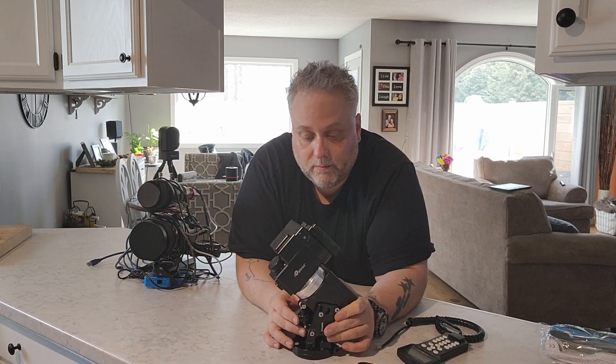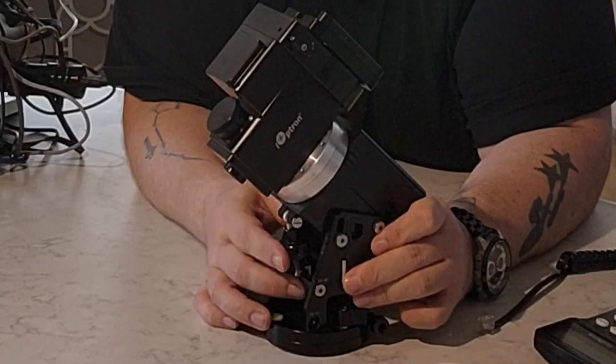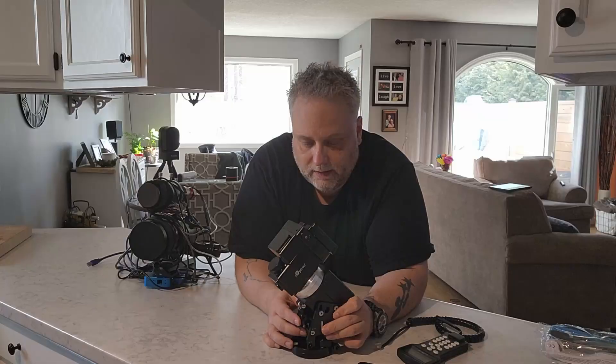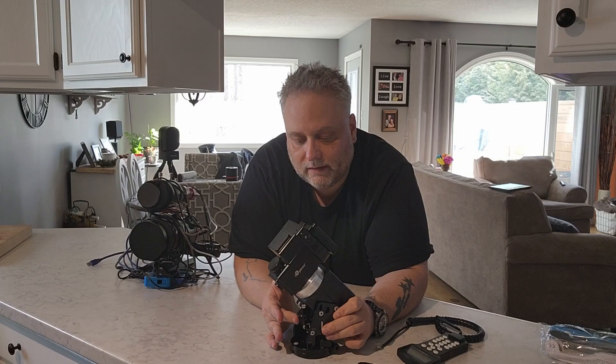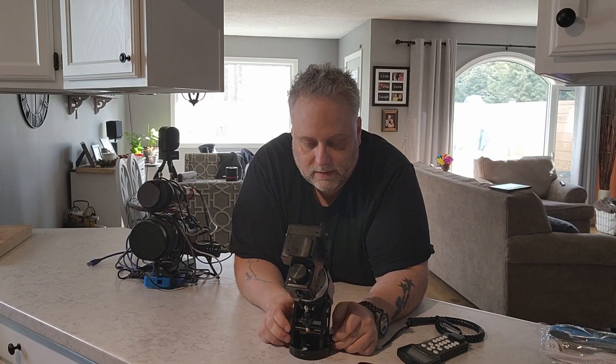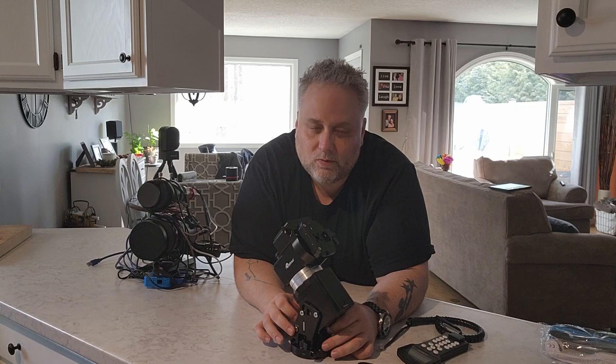The two drawbacks I came across were: first, the mechanisms for adjusting polar alignment — the alt-az adjustments on it — have a lot of play in them, making it a little difficult to get accurate polar alignment. I was getting good polar alignment but not excellent polar alignment, and this made it a little challenging. So that was one drawback.